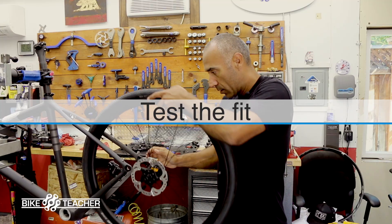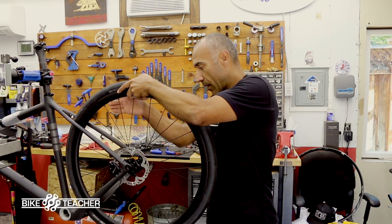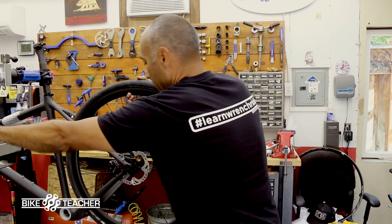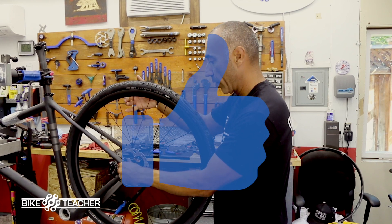Now we put in the wheel — here we've got a 160mm rotor. It fits in there. Looking pretty good right there.